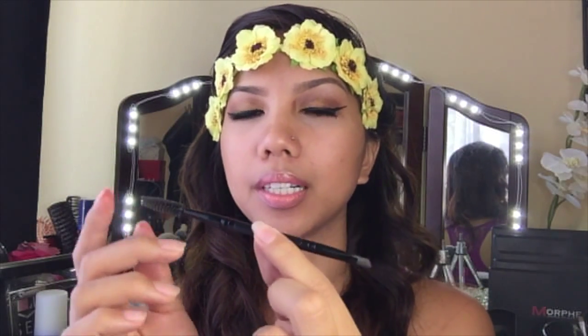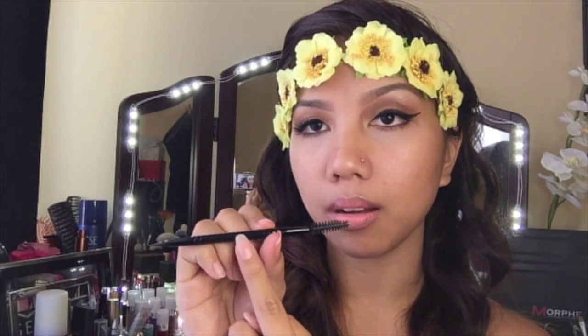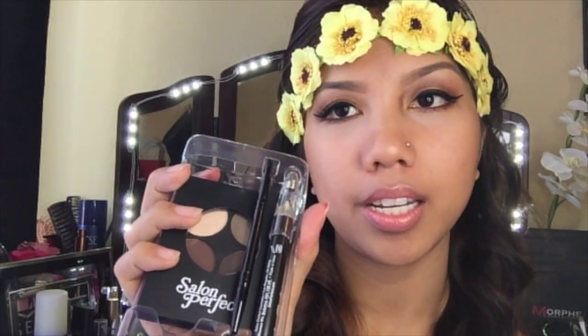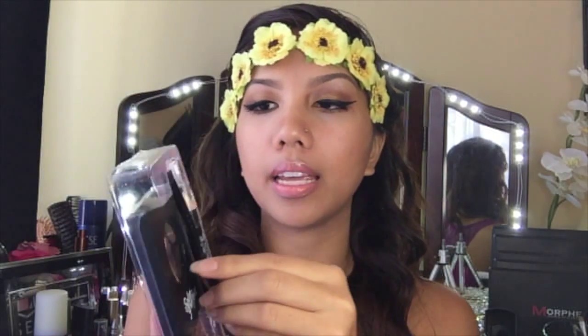Over here is the Salon Perfect spoolie brush. I don't know why the label came off but it used to say Salon Perfect eyebrow brush. This one came in a kit — here's the brush itself. It's supposed to say Salon Perfect but I've used it a lot. You should totally try this out because it's actually really cheap.